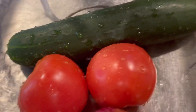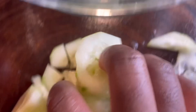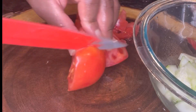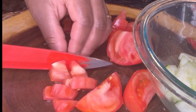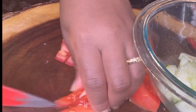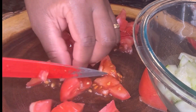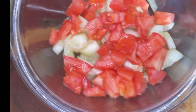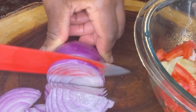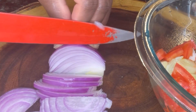Now it's time to start making my salad. Make sure you clean everything. I already got my cucumber, and then I'm gonna start cutting my tomato. I only use one cucumber and one tomato. And right here I'm gonna start cutting my red onion — I only use half, not the whole onion.